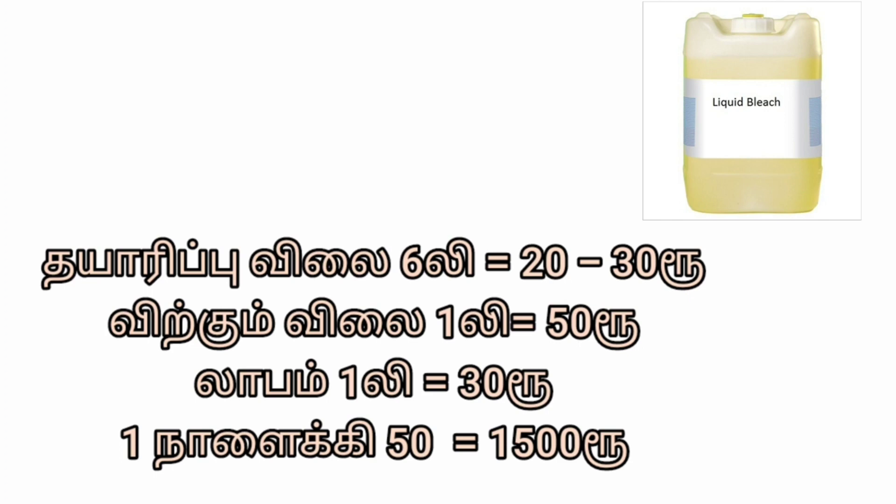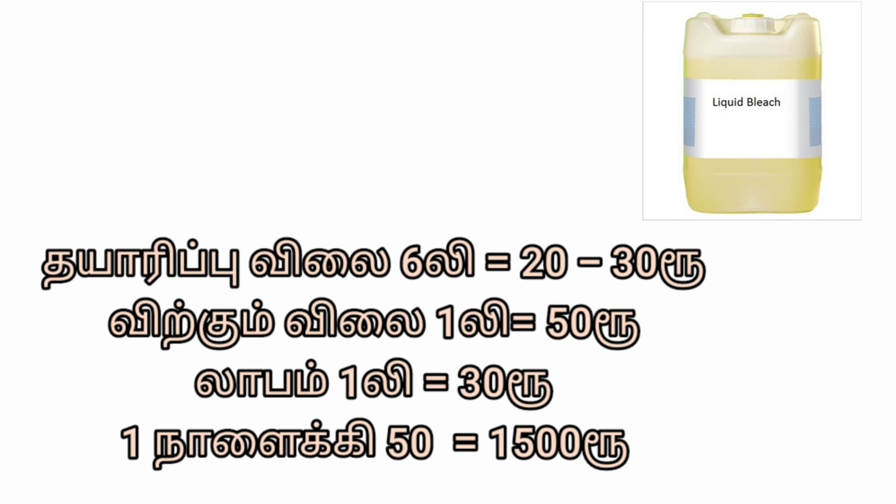You can use 100 liters of water. You can use a lot of soap and powder. You can sell very good products.